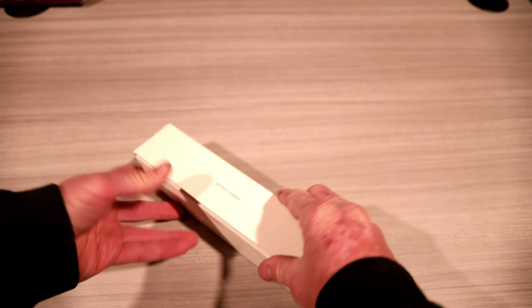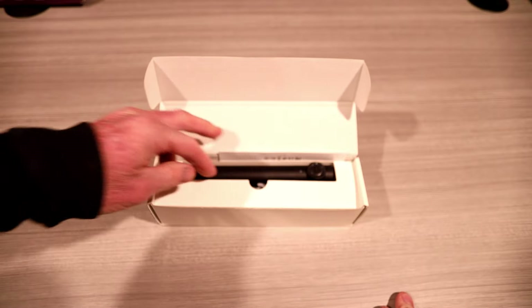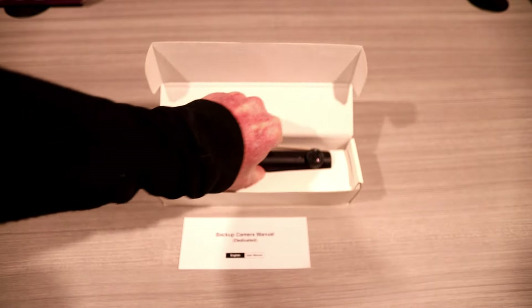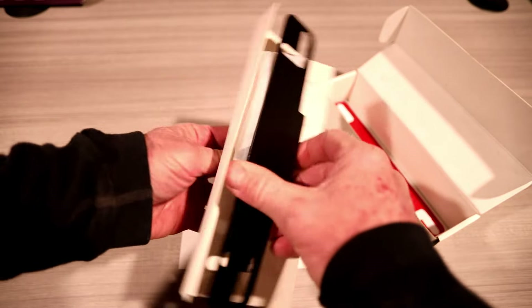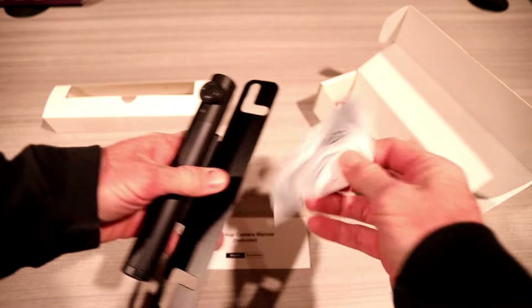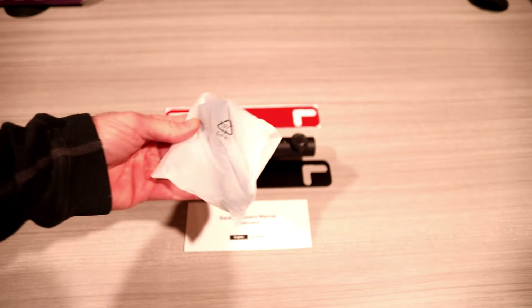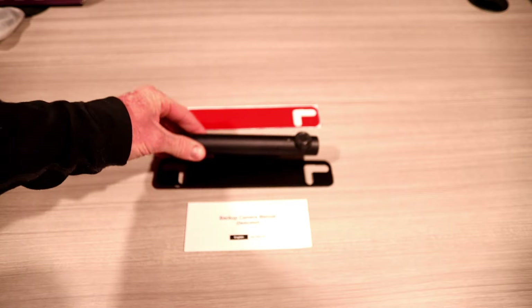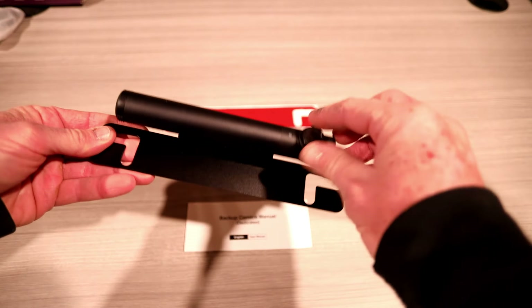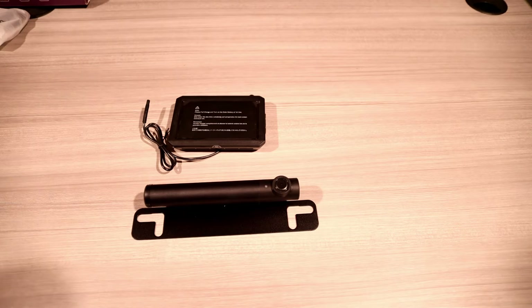Last but not least, this is super cool — we have another camera for the front. The instruction manual says backup camera, but of course you could use this for whatever way you want to. In this accessory pouch you have your double-sided tape, your manual, and one more long USB to micro USB charging cable. Now you will have to get a second solar panel separately — I do not have two solar panels, so do keep that in mind. Let's go install this thing.